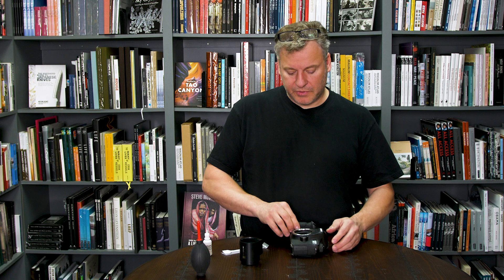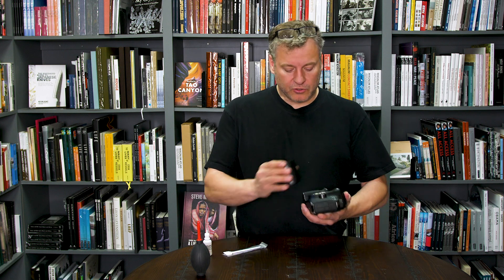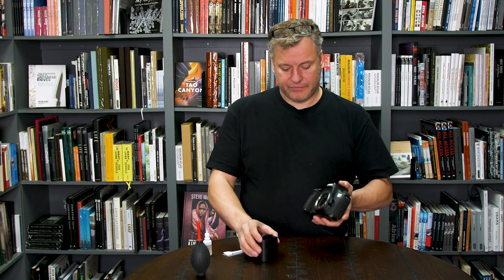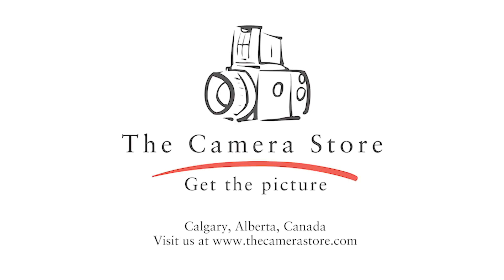Alright, Step 4 — once you've swabbed, it's time for final inspection. Grab your loupe again, have a good look at it, and that looks really good. Turn the camera off, mount the lens on it, and you're good to go. Thank you.